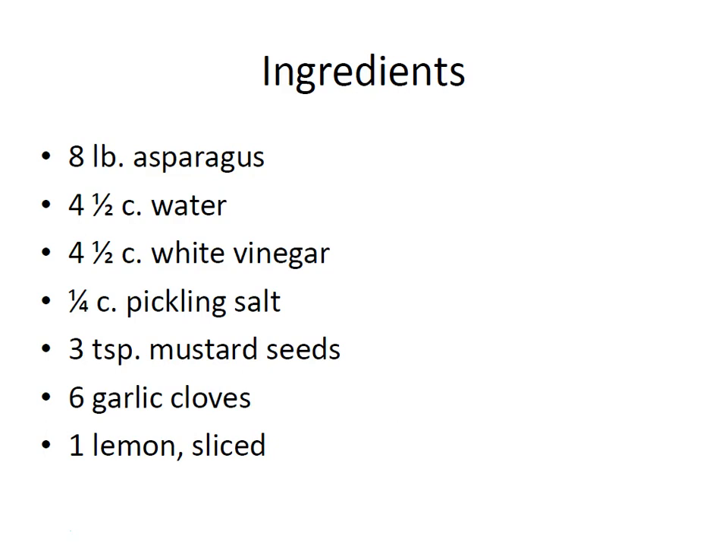If you're trying to figure out how many jars you need, approximately a little bit less than a pound of asparagus will fit in each jar. So you should be able to get about seven pints out of the eight pounds — it will be a couple fewer jars than however many pounds you have.